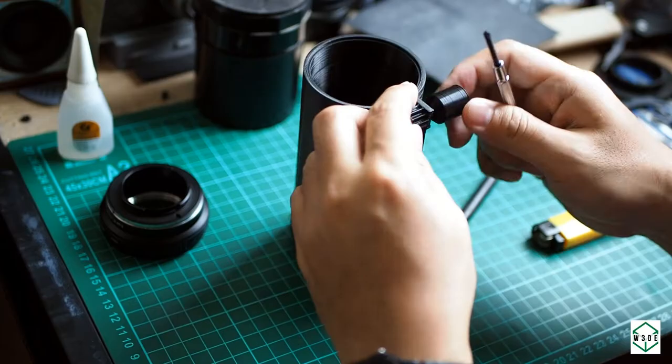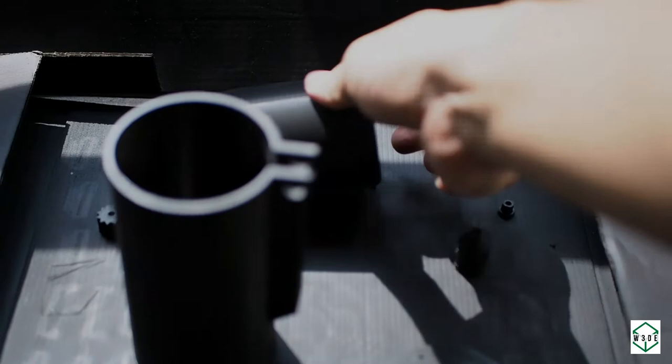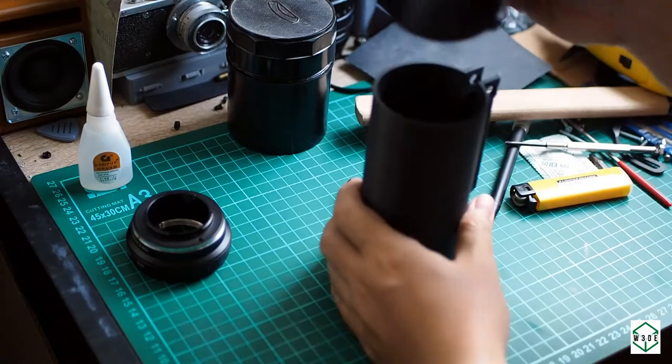After that, we prepare the parts to be painted. I'm using a black matte color spray paint. We need to make sure the internal parts of the lens are not reflective, in order to minimize internal reflection that would reduce detail and sharpness of the image.